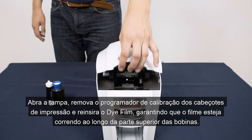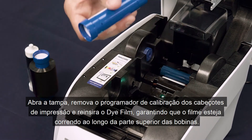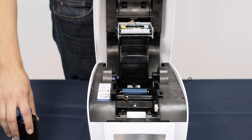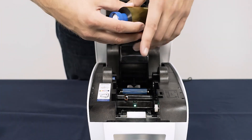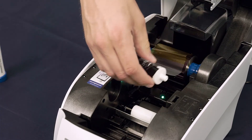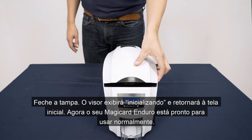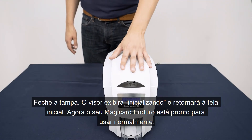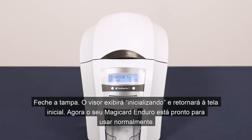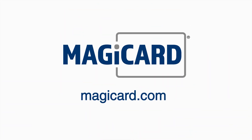Open the lid, remove the printhead calibration programmer and reinsert the die film, ensuring the film is running along the top of the spools. Now close the lid. The display will say initialising, then return to the home screen. Your Magikard Enduro 3e is now ready to use as usual. Thank you.